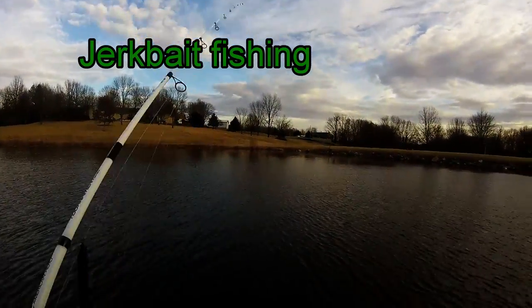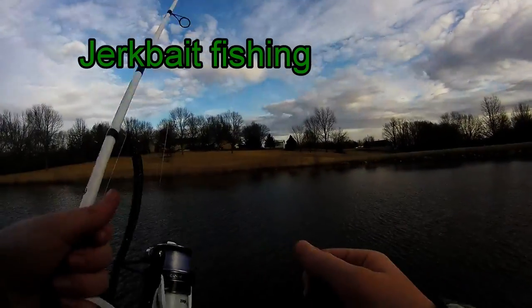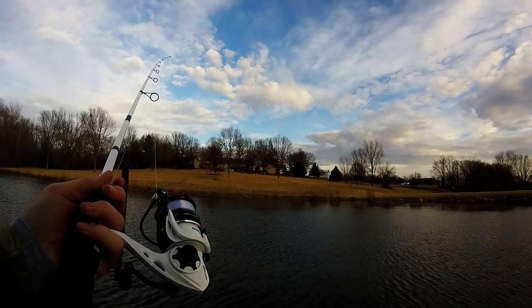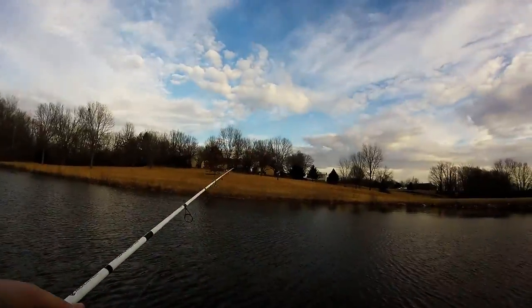Alright guys, we're out here with the Fishing Brothers team. Today we're going to be fishing for some Largemouth Bass. We're going to be using the drop shot rig. And we're going to catch us some fish. Let's get to it.